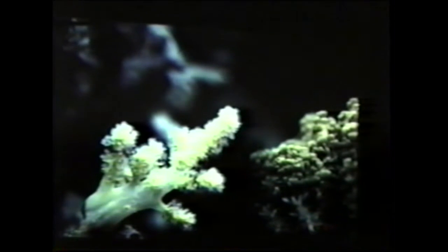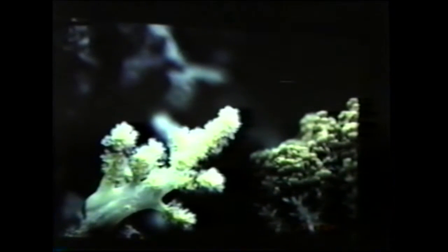This soft coral is called Lemnalia. I like to say it's a cross between a Dendronephthya and a Cladiella. It has zooxanthellae in its tissues, which means it manufactures some of its own food. But in order for this to survive, it needs some supplemental feeding. It doesn't require a lot of light. This could be kept down low in your aquarium, under an overhang — even reflected light would be fine.